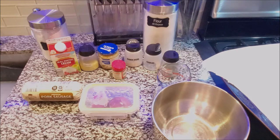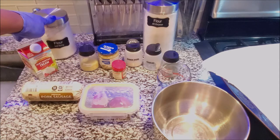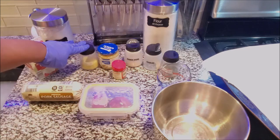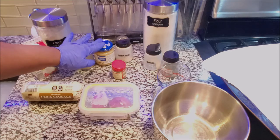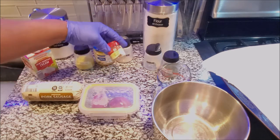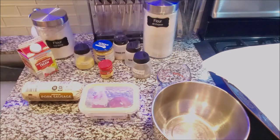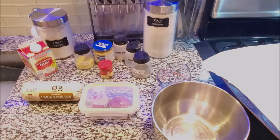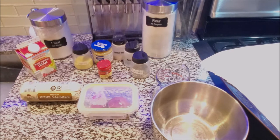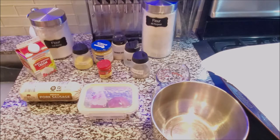For the biscuits, all you're going to need is heavy whipping cream and self-rising flour. We have some adobo, minced garlic — this is optional but I love the flavoring — sage, onion powder, garlic powder, black pepper, and all-purpose flour. The all-purpose flour is for creating the slurry for the gravy.